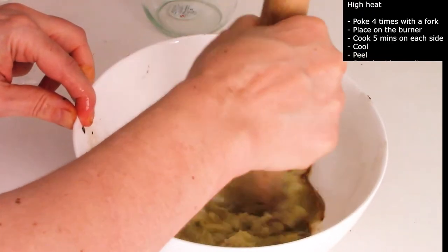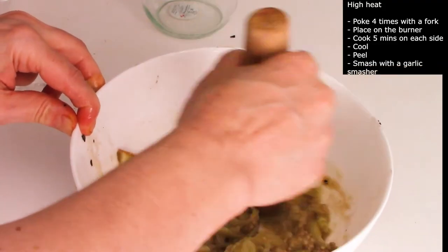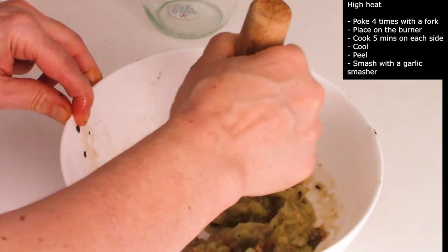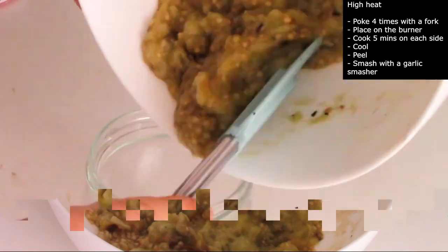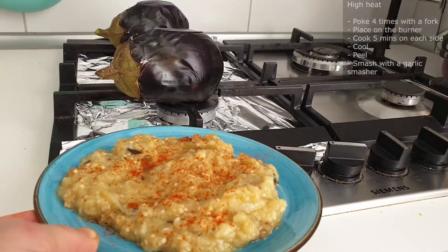To prepare the eggplants for recipes, smash them with a garlic smasher. Make sure you don't blend it, or else the seeds will release a bitter taste. And now your eggplants are ready to use or to preserve.